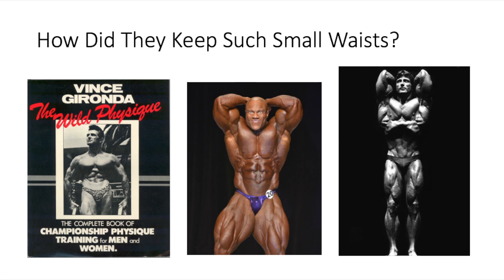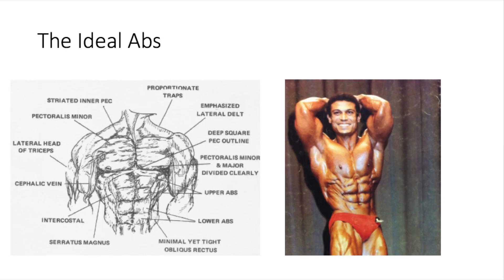The old school guys didn't hit their obliques too much — that's how they maintained their small waist. Because if you get your obliques to grow, it's going to ruin your V-taper. When you're building your classic physique, you want to make sure you're working on your upper and lower abs. You want to keep those obliques tight, sort of underdeveloped but ripped.